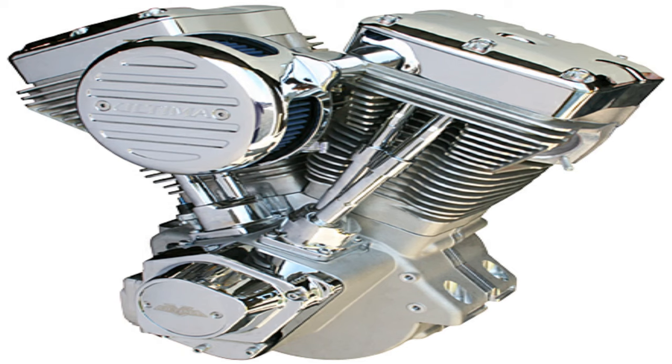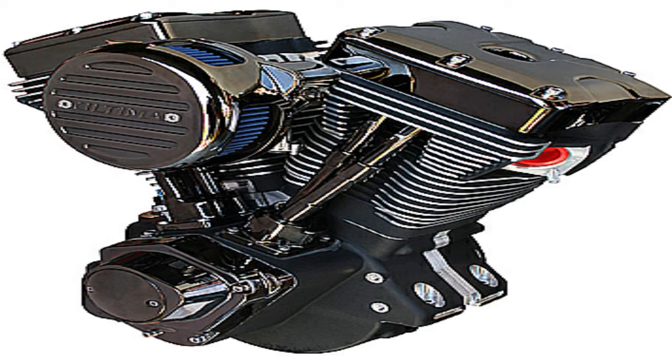The 100-inch Ultima is going to start out at $4,199, and this engine is going to net you 110 horsepower and 110 foot-pounds of torque, which is not bad at all. From there, horsepower and torque climbs all the way up to about $5,800 for 140 horsepower and 140 foot-pounds of torque on that 127-inch engine. That might be why they only give you six months from date of purchase on it — that is a lot of power in an engine designed around the Evo.